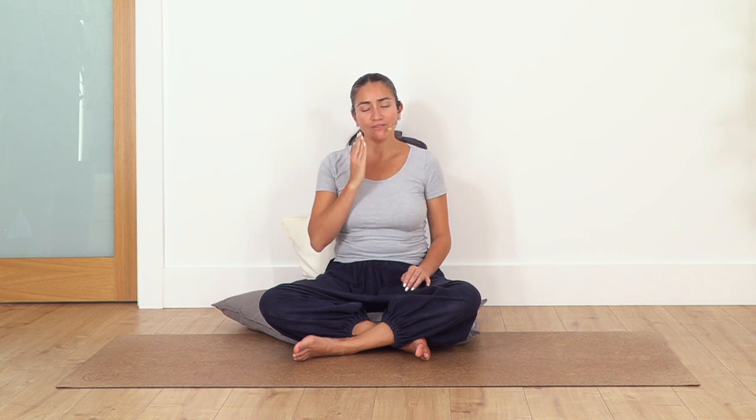Now we're going to do the ujjayi breath — inhale and exhale through your nose with the sensation of fogging a glass. Just to control the air, soft, and to control the speed of the mind, to make it longer. Take a deep breath. Inhale 1, 2, 3, 4 — exhale through your nose 2, 3, 4. Remember we have three different breaths that we can use.